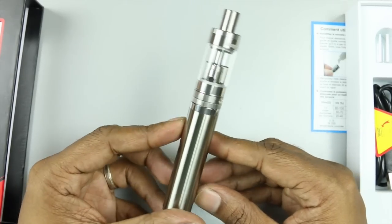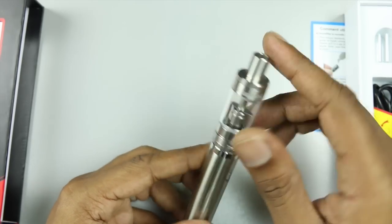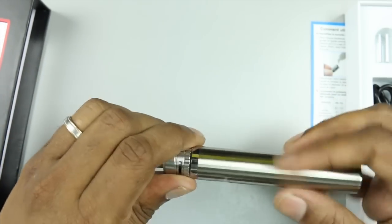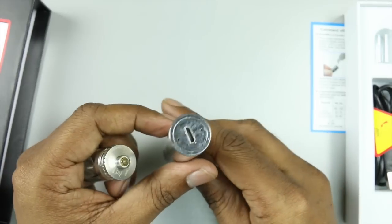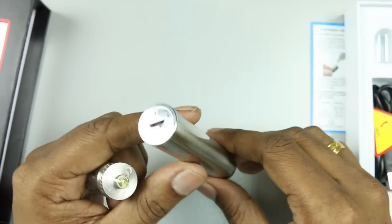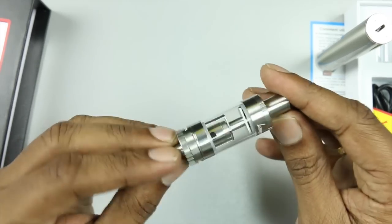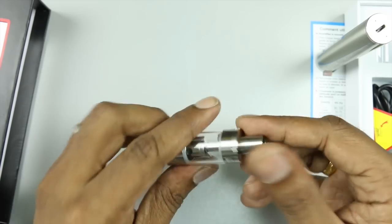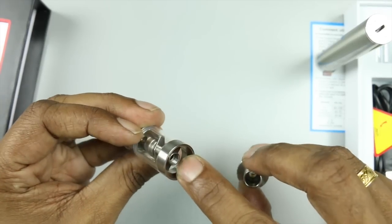The battery is one part and the tank — or clearomizer — is the other. The tank here is the Sub Tank Nano, a new updated version with top fill. Unscrewing it gives you the battery with a USB charging port at the bottom, so you can charge it with any standard USB cable or the one included in the kit. It has a standard 510 drip tip connection so you can use any of your favorite drip tips.